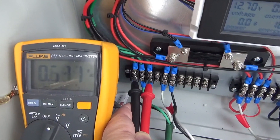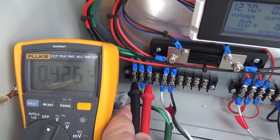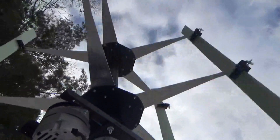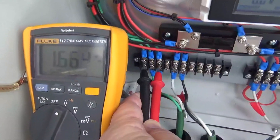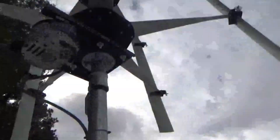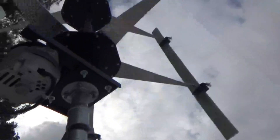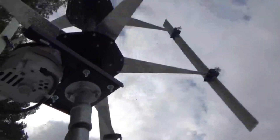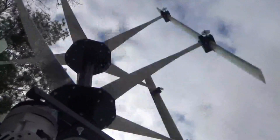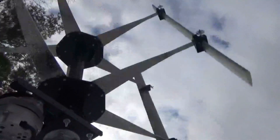Okay, so we're kind of hovering in the neighborhood of like 0.7 to 0.9 volts. About 1.92, somewhere in there. 2.8, 2.9, 3. This is volts AC. About 3 volts AC.